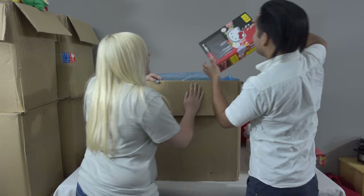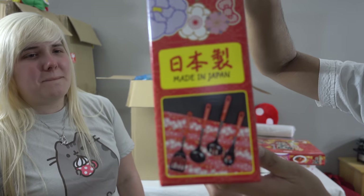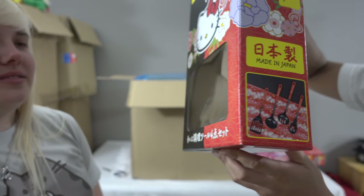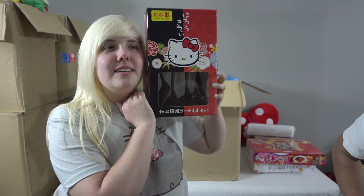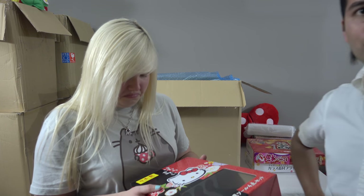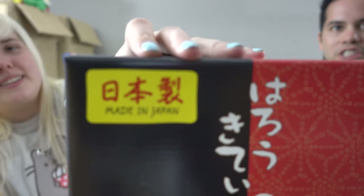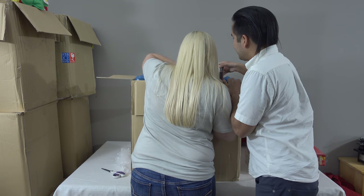This is a Hello Kitty cooking utensil set. There are four items in here: a ladle, spatula, and slotted spoon. Hello Kitty again — head for scale. Not bad actually, made in Japan — it's legit!